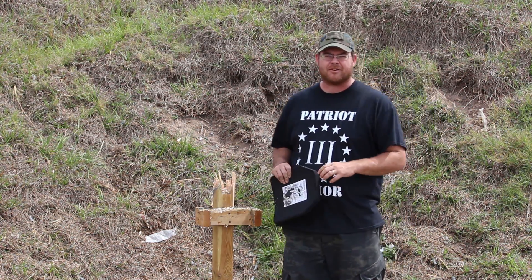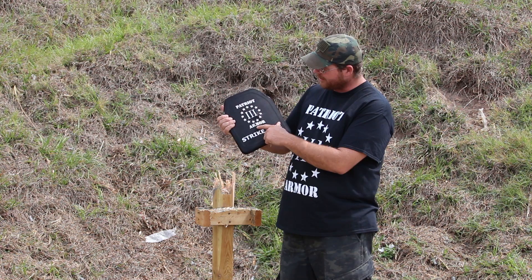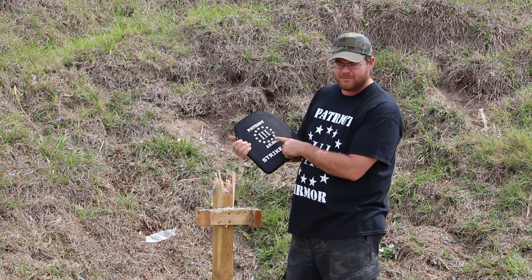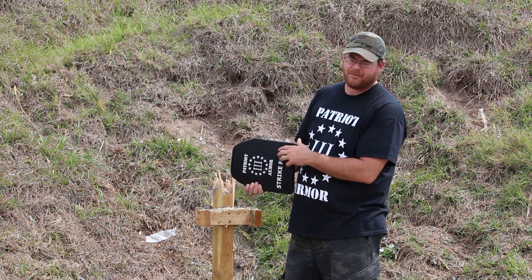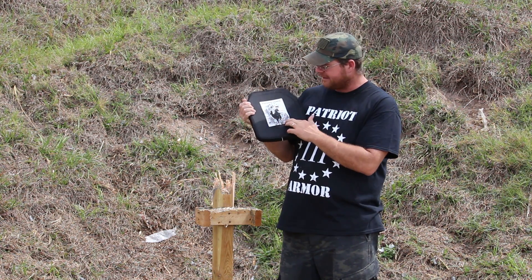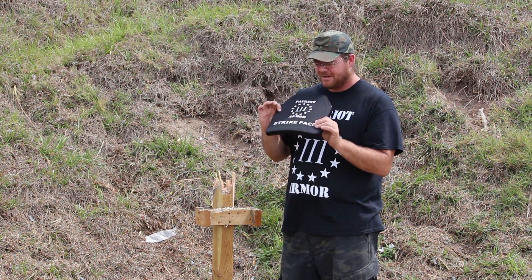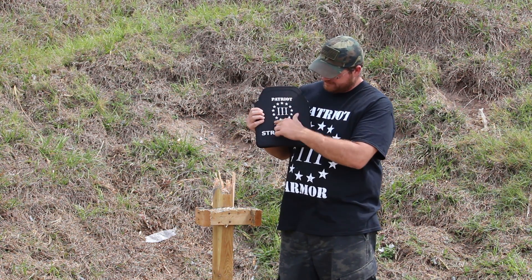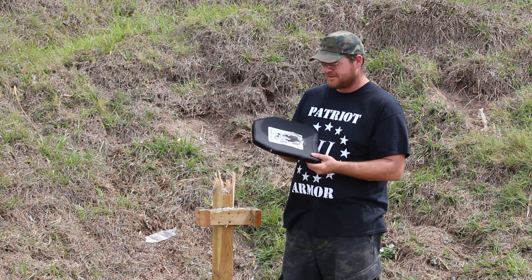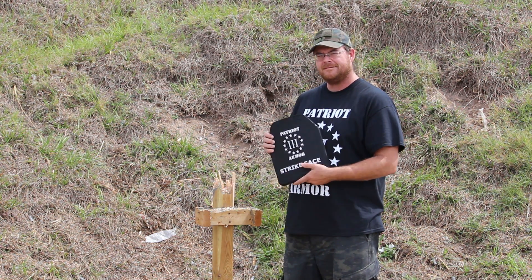Now let's talk about the performance of our Ultralight Level 3. We have three shots: .308 M80 ball FMJ at 15 yards, .556 55-grain FMJ at 15 yards, and .762x39 FMJ at 15 yards. Nice little lumps on the back — no pass-through. 3.3 pounds, and we just hit it with three very high-power rifle rounds, all in an area you can nearly cover with a silver dollar. Just one hell of a plate — at only 3.3 pounds, you barely notice you're wearing it.